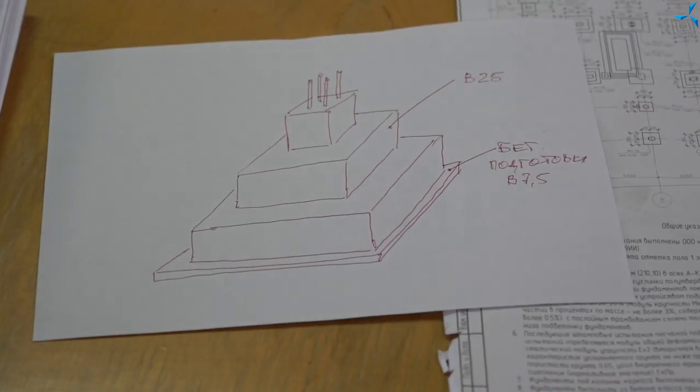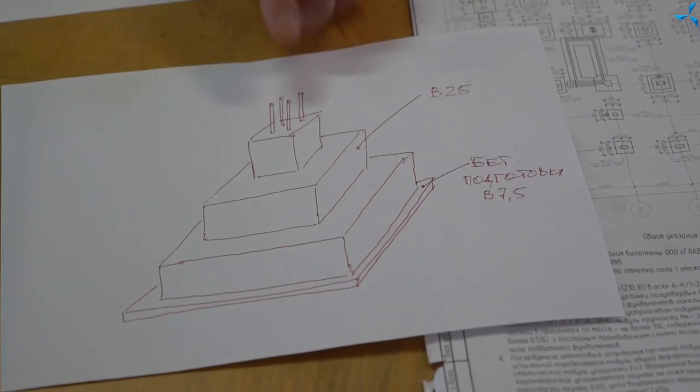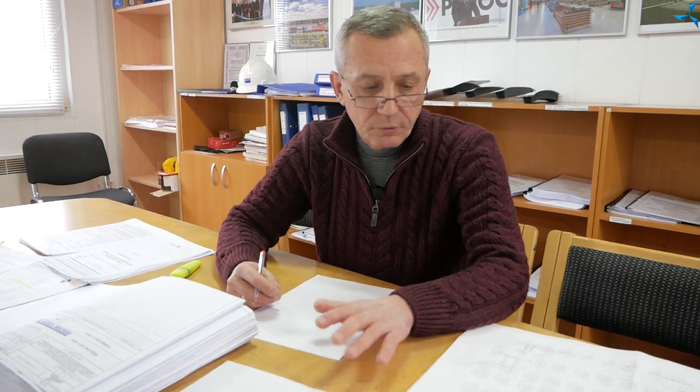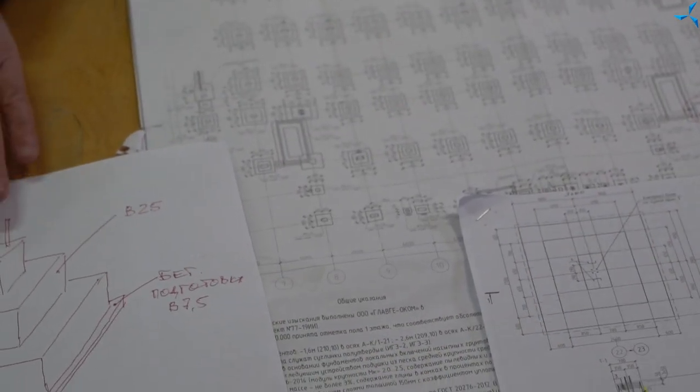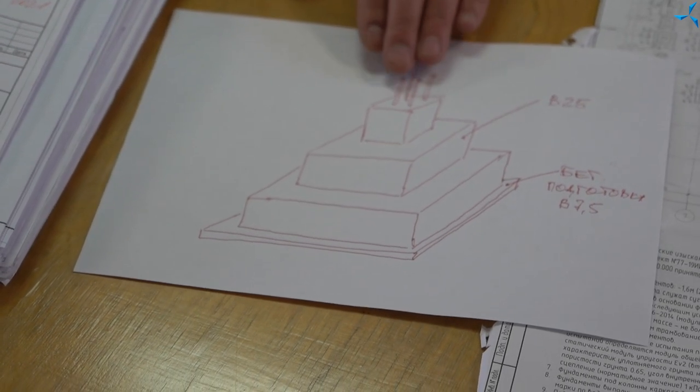Alexey Jurvich, today we managed to capture some concrete works. I would like to understand why we need it and what we have actually seen. I've drawn this picture — these are the structures of all these foundations which the columns are supported by later on, except for staircases and elevators. These are the staircases and elevator shafts. They are of slightly different design. All the other structures for the foundation for the metal structure look like this.